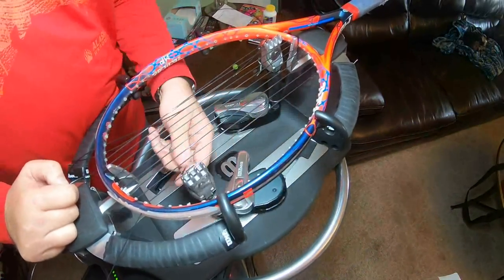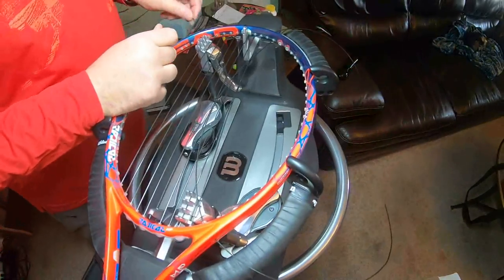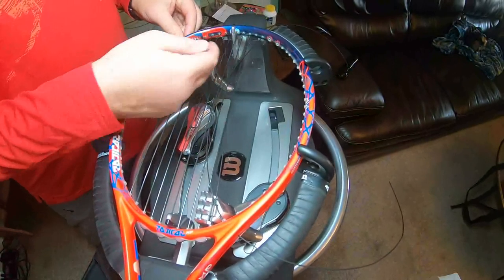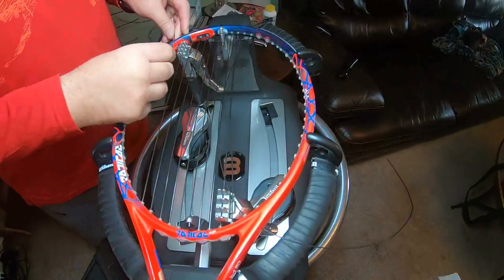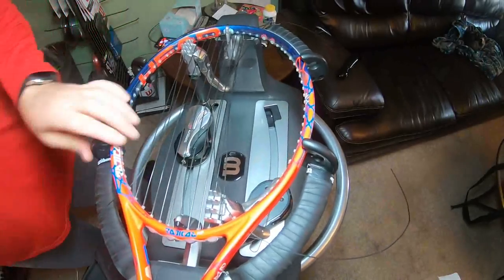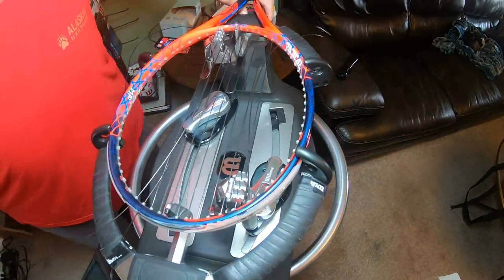I do everything in threes. When I started I did three strings, next side I did a multiple of three which is six, this side I'll do another multiple of three which would be nine — but obviously there aren't nine strings over there. All I'm doing here is just running that string, kind of getting it out of the way so it's not so long.